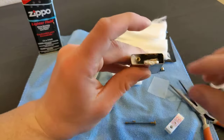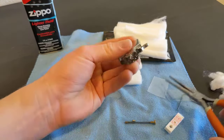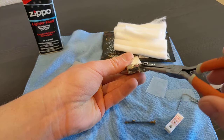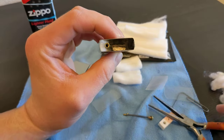Okay, so that went in. It's gonna be loose in there, but the wick's still in the same positioning.